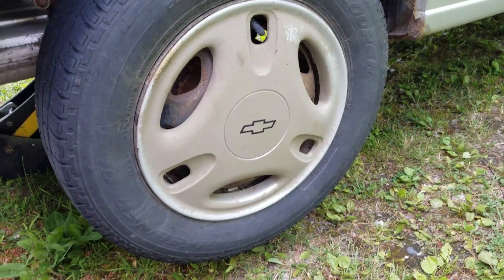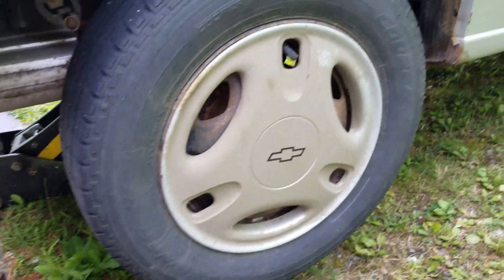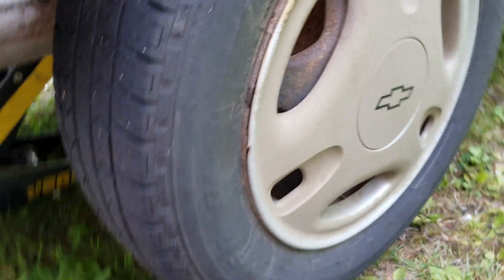How to do wheel bearings on a metro. Start off being really bored because this is a boring one.